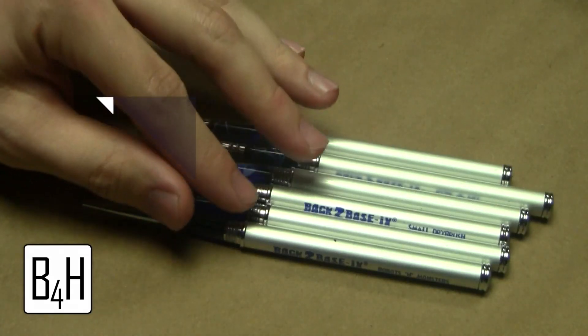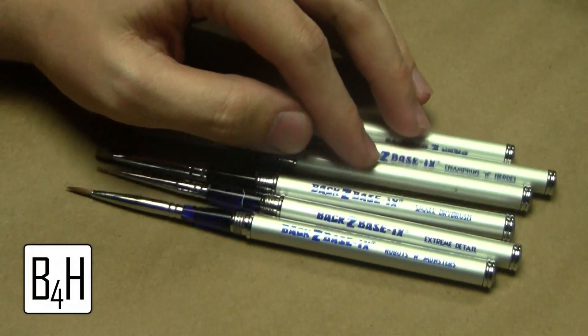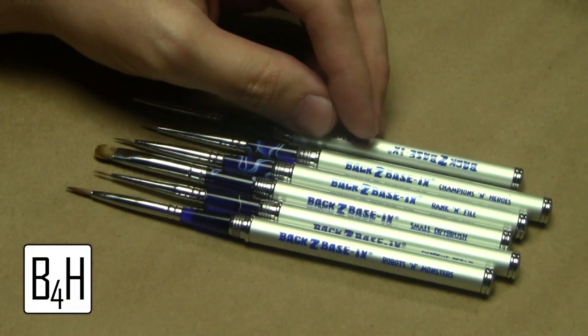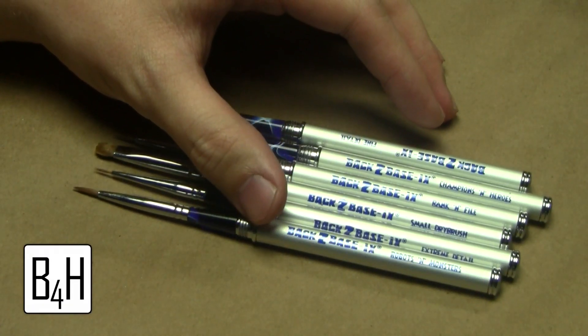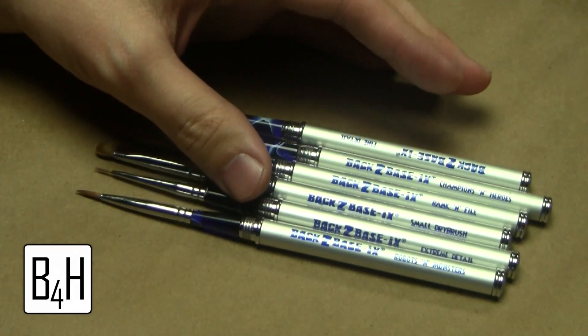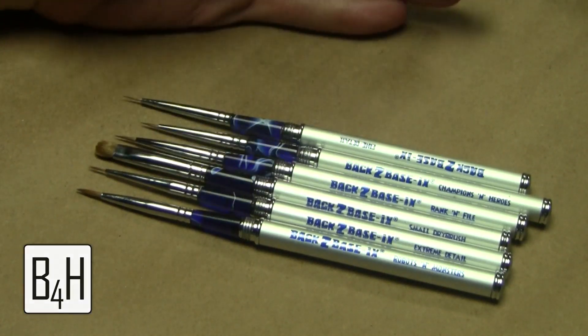If you guys out there are looking to try some good quality brushes for a price that won't break the bank, I definitely suggest checking out the guys at backtobasics.com — the link to their website will be in the description below. If you're not looking to get the whole line, I would definitely recommend the Robots and Monsters brush. That's my favorite one and I've used it the most — it's definitely been my workhorse. I will leave you guys with some photos of miniatures that I've used these brushes exclusively on.